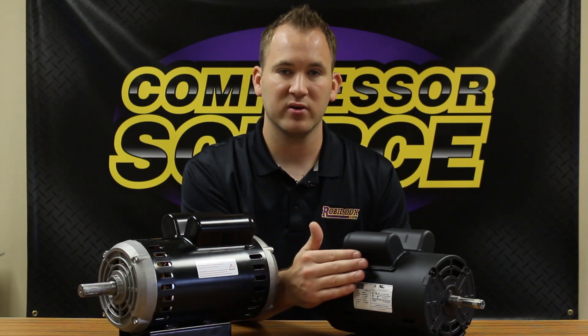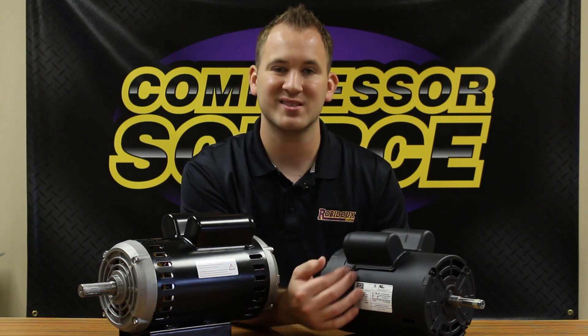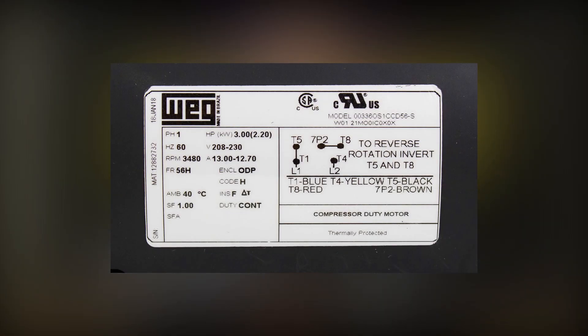If the motor is a factory motor that came on the compressor or piece of equipment from the factory, in some cases it will not list a horsepower, but it's always going to have amperage, voltage, phase — things you're going to need to know to size the correct motor.